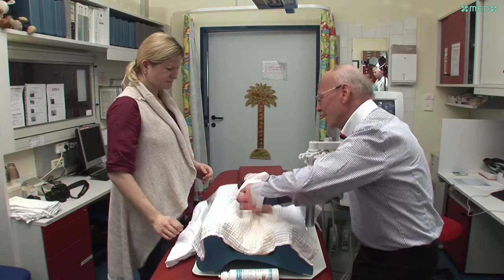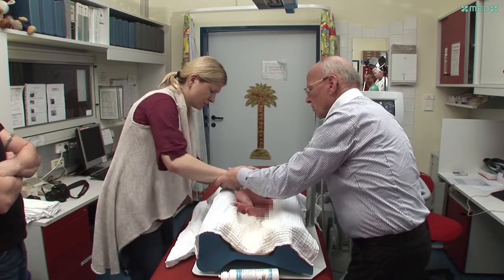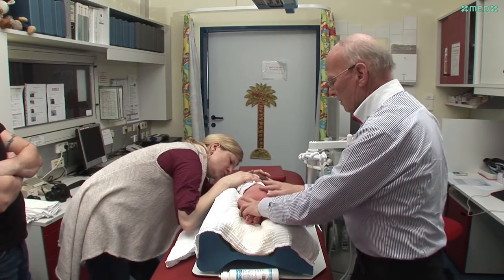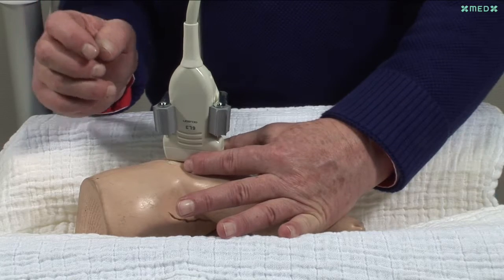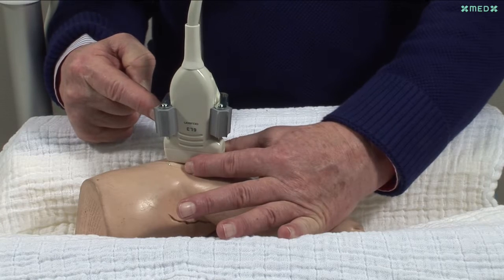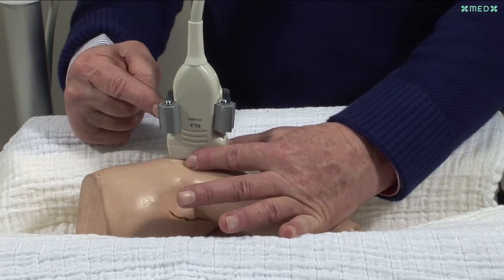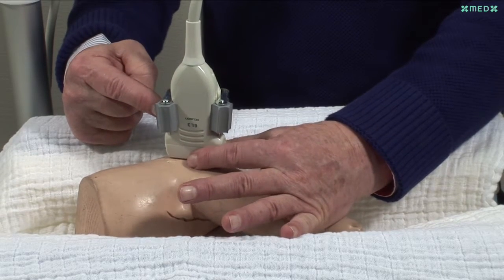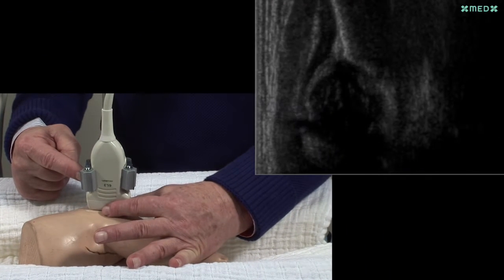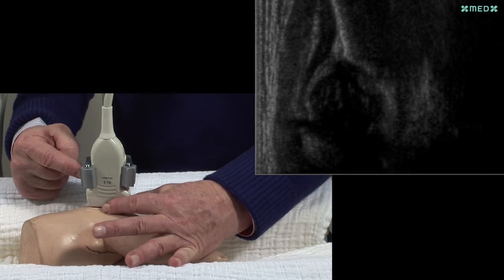Now the baby has to be turned, and the mother's right hand is placed on the baby's left shoulder. The principles are the same for the left hip joint. The examiner's left hand is placed flat on the baby's leg, and the greater trochanter can be felt between thumb and index finger. The transducer is placed vertically over the trochanter and moved with the left hand in parallel movements in order to find the lower margin of the ilium. The fingers of the left hand touch the cradle in order to maintain internal rotation of the left leg.